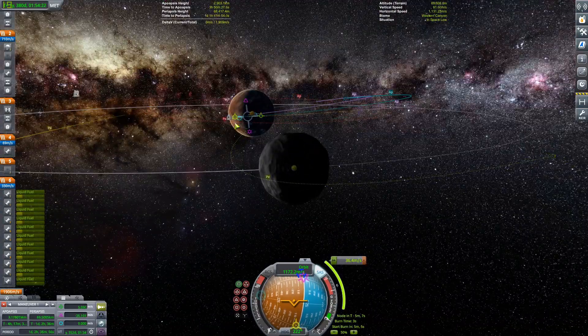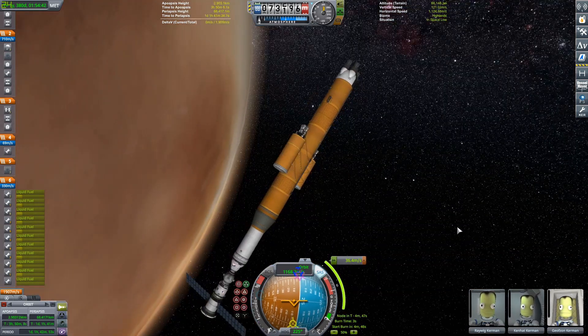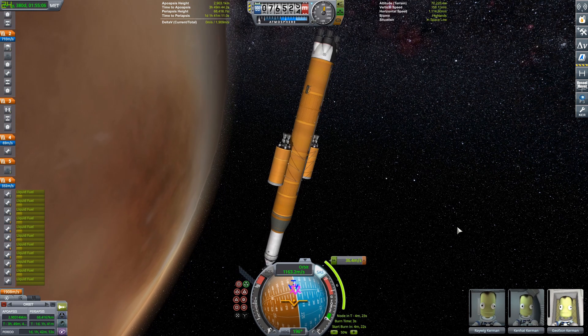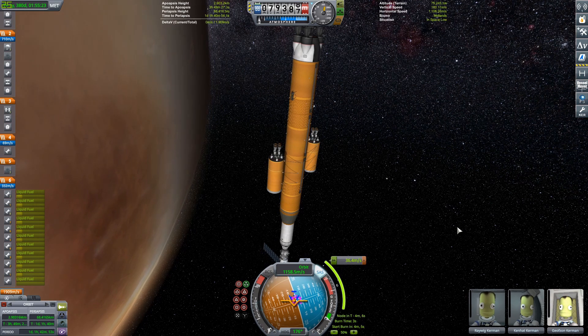I'm not worrying about being perfectly equatorial or doing anything perfectly efficiently because I have a little bit of extra delta-V. Another thing I'm going to do for this mission is try to be a good space citizen and not leave any debris in space. I already have almost 500 debris in this save, so why not try not to add to it.